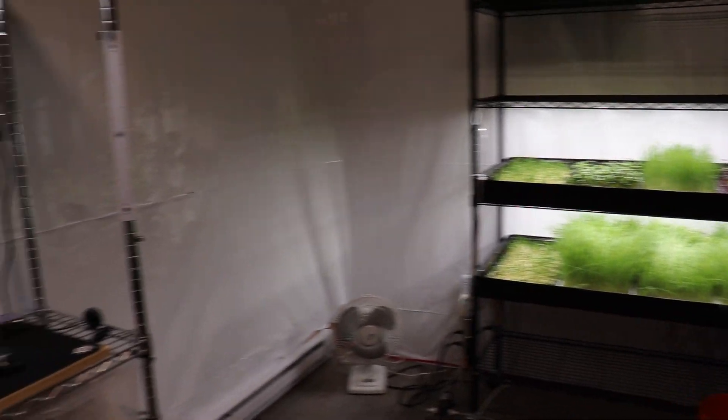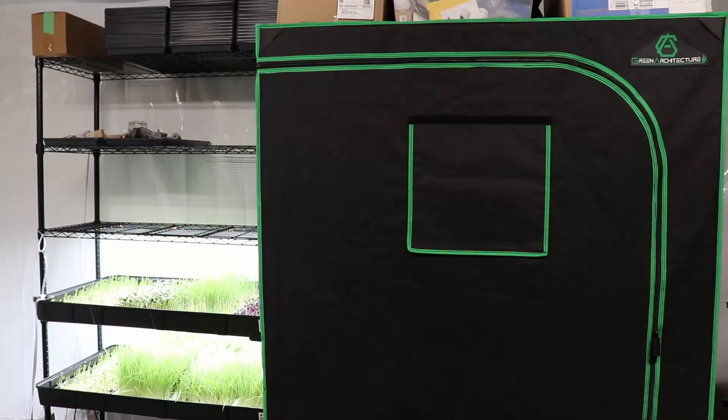Since last time, I've added panda film on the walls just to clean things up and add a white background for marketing pictures.